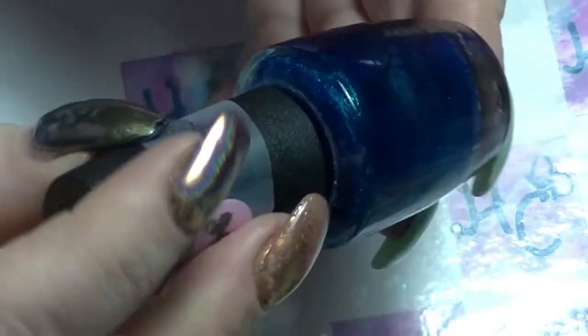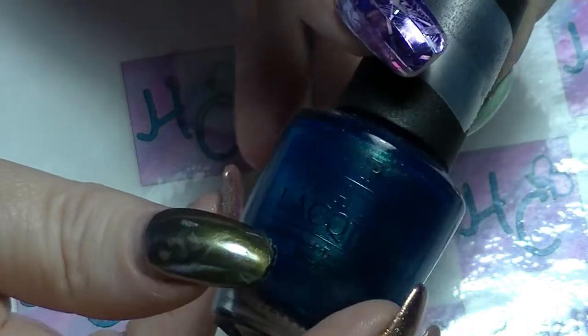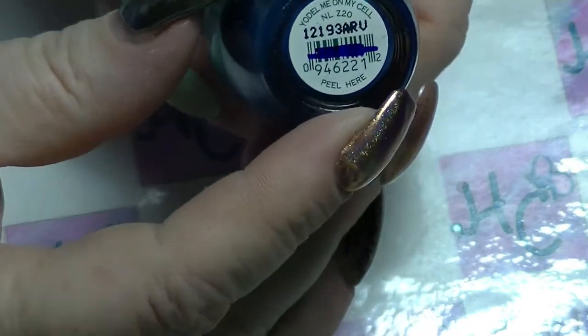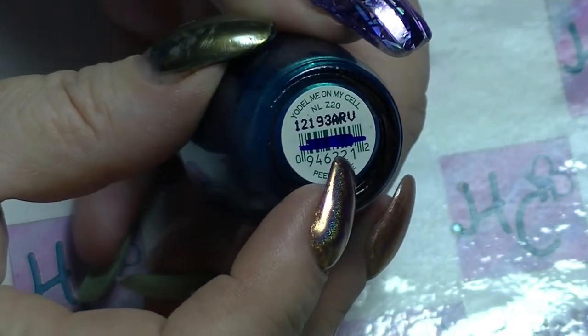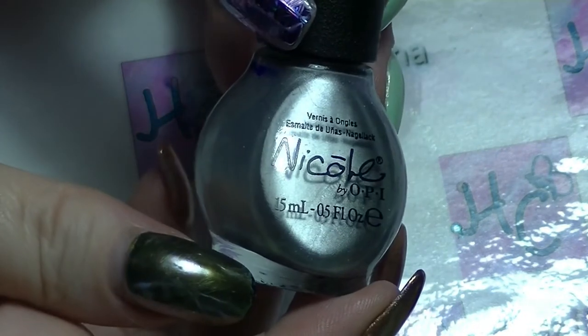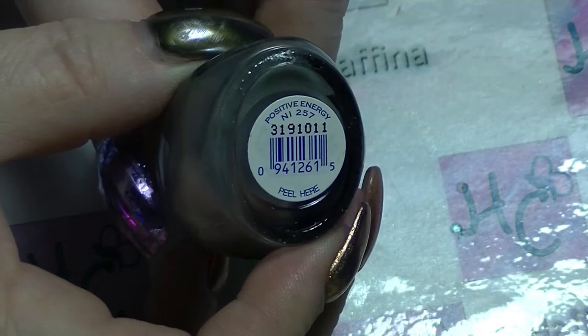I'm going to be using a couple of other polishes. We have from OPI, Yodel Me on My Cell, which is a bluey-green, kind of a teal but leaning more towards blue. And the other one is from Nicole by OPI, and this one is Positive Energy, which is a silver, almost chrome type of polish.